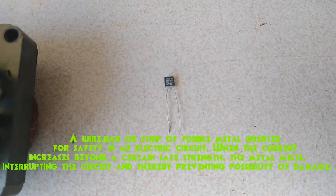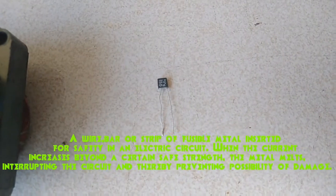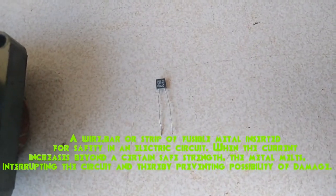Thermal fuse: a wire, bar, or strip of fusible metal inserted for safety in an electric circuit. When the current increases beyond a certain safe strength, the metal melts, interrupting the circuit and thereby preventing the possibility of damage.